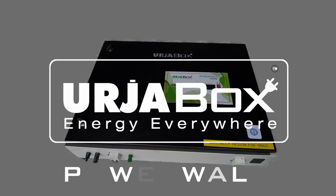Hello friends! Have you listened about Urjabox? Today, we will show you our new product Urjabox Powerwall.